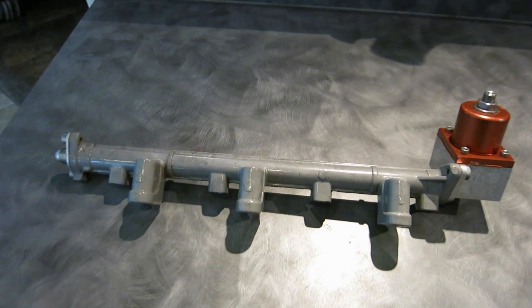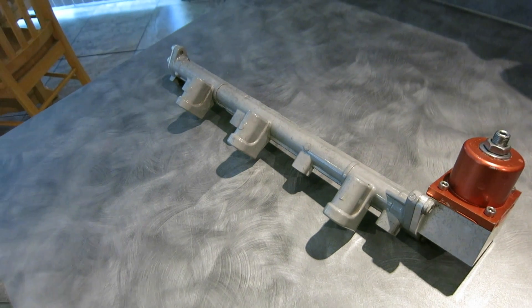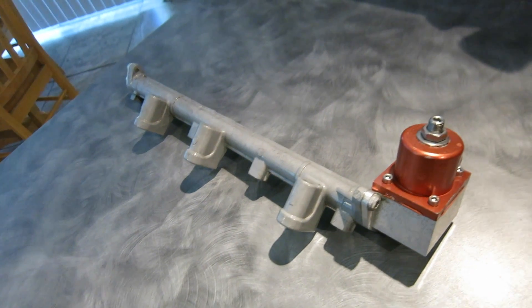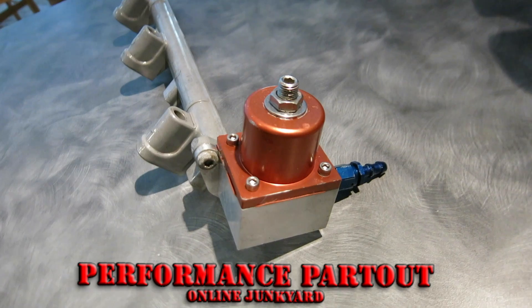There was only one aftermarket fuel pressure regulator I was interested in using and it was no longer available. Lucky for me, Nate Christman at Performance Pardo was able to help me out with a used one.